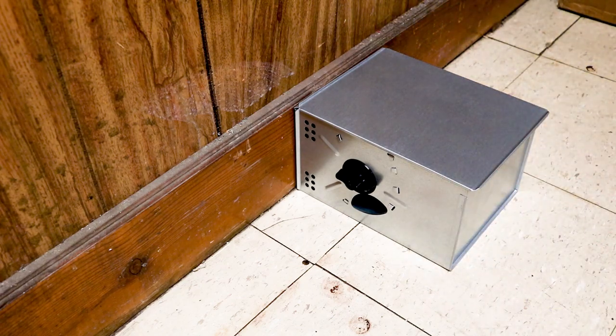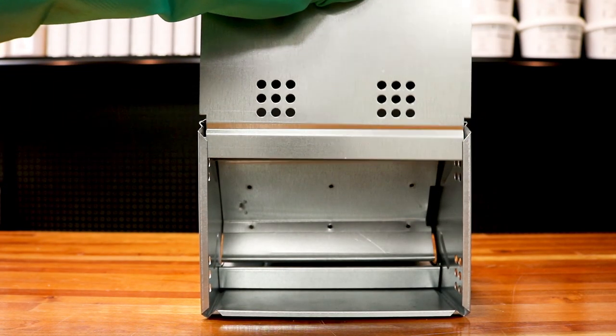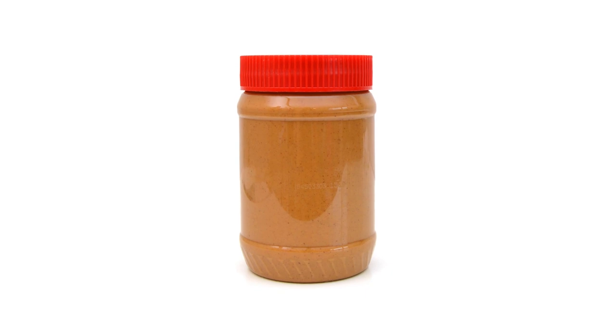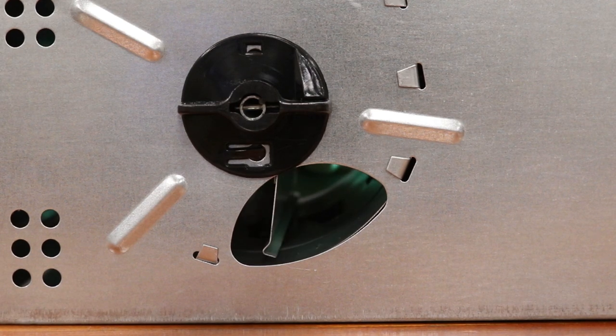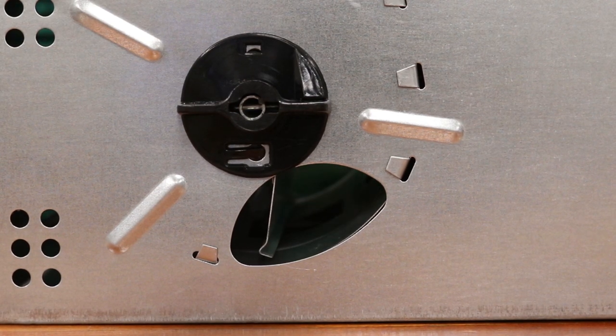You can enhance the effectiveness of your trap by planting bait within the storage chamber. We recommend you use peanut butter since it's easy to apply and its strong scent is likely to attract mice. Do not place bait in the trap's entryways, as it may block the mechanism from swinging.